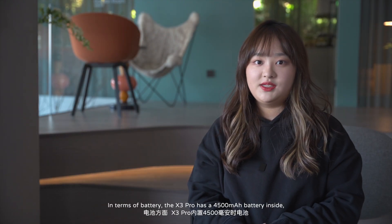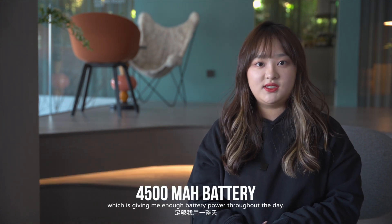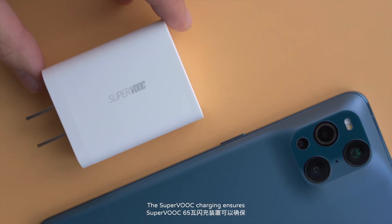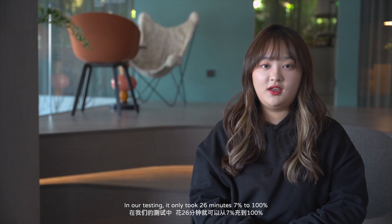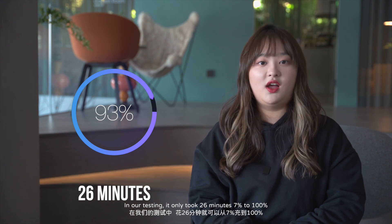In terms of battery, the X3 Pro has a 4500mAh battery inside, which gives me enough power throughout the day. Even if you do run out of power, SuperVOC charging ensures your phone will be back to 40% in just 10 minutes using the 65W supercharger. In our experiment, it only took 26 minutes to charge from 7% to 100%.